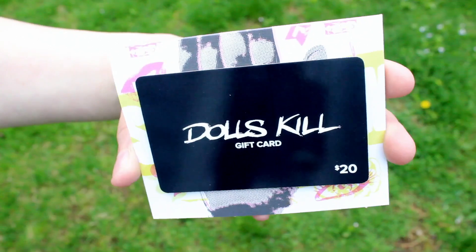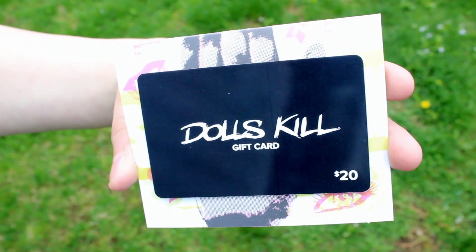The last item in this box is a $20 gift card to a website called Dolls Kill. I've never actually heard of this website, so I'm excited to go make a purchase on there. So that is everything that came in the Spring 2016 Beautycon box. I will have the link in the description box as well as my coupon code to get $5 off.